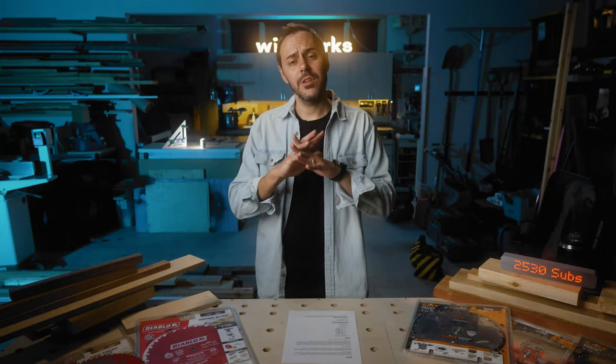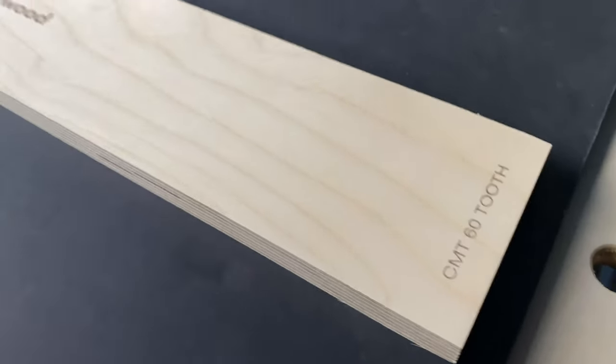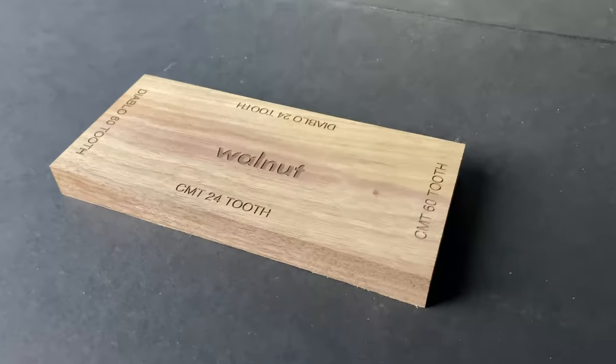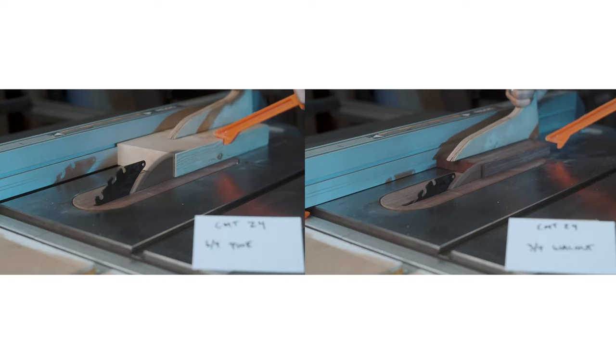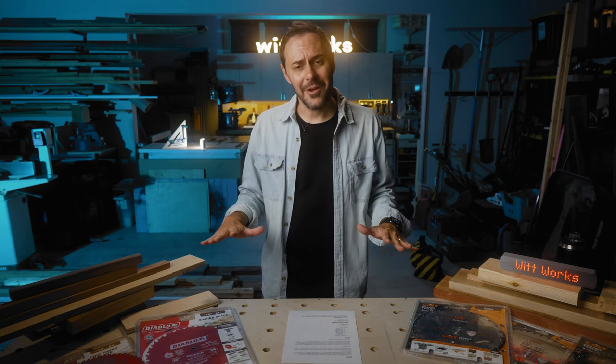Let's talk about cut quality, because this is probably one of the most important outcomes of a saw blade. I got ahold of regular grade plywood, Baltic birch plywood, mahogany, bloodwood, maple, cherry, oak, quarter-sawn oak, walnut, and of course the most expensive wood out there — a pine two-by-six from the big box store. The surprising thing was the cut quality was fine across all of them. If you showed me all the results with labels removed, I would not be able to tell which is which. Brand new Diablo and brand new CMT blades cut the same quality on both rip cuts and cross cuts — no burning, no tear out.